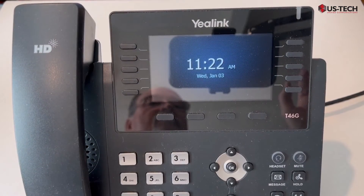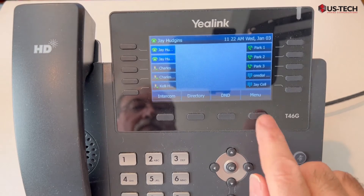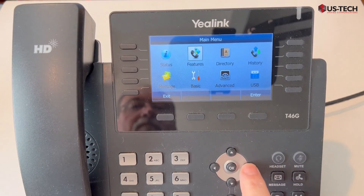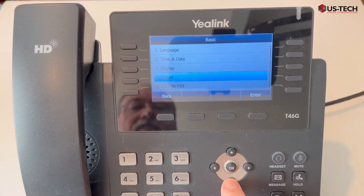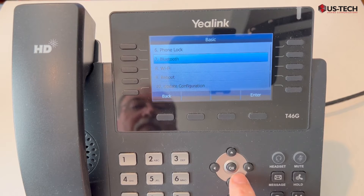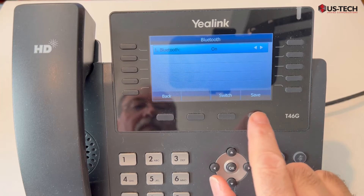Now that we have the dongle in the back of the phone, we need to navigate to Bluetooth. Press the menu button, arrow to basic settings, and scroll down all the way to Bluetooth. Press enter.